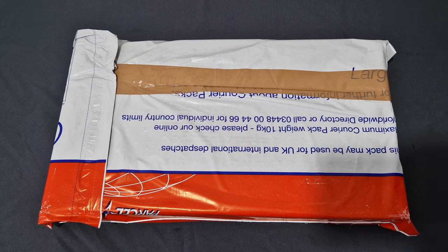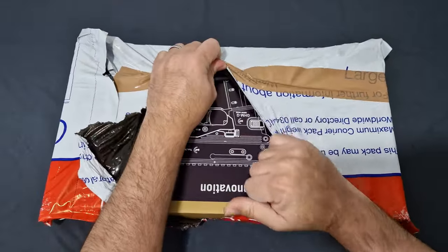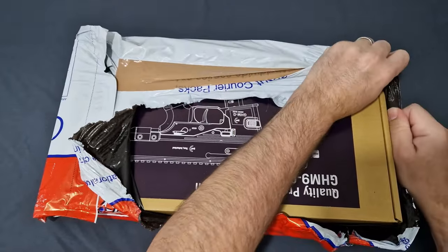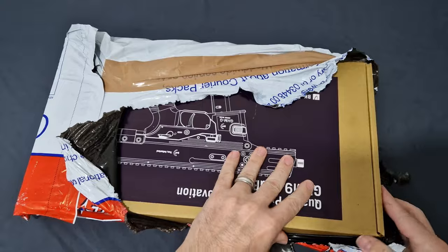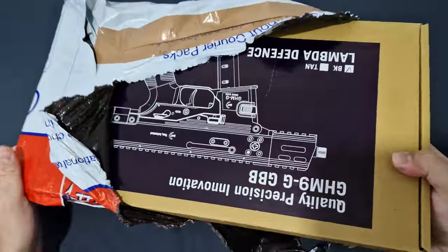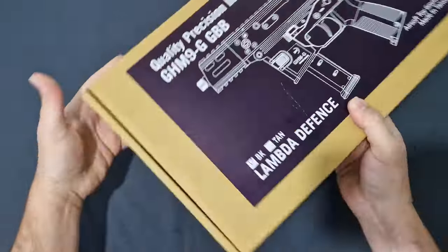So before we jump in while I unbox this thing, usual disclaimers ahead. This is an airsoft toy — this is not a real firearm. There are no real firearms in this video or any of my videos. I bought this with my own money, so these are my own opinions based off my own experiences. I'm unboxing it for the first time, so this is all as real as it gets.